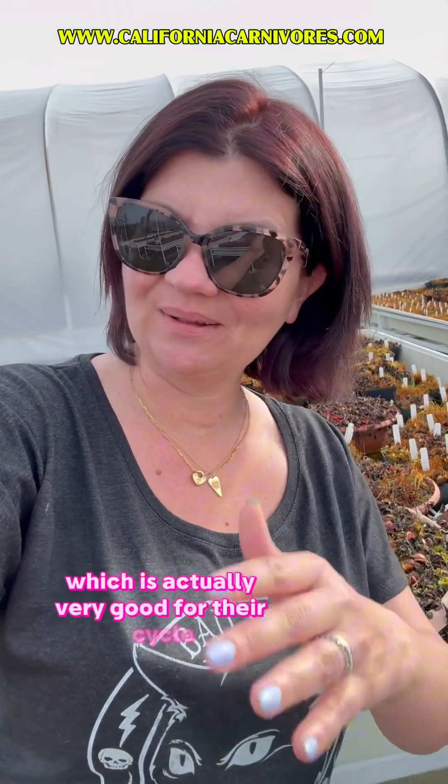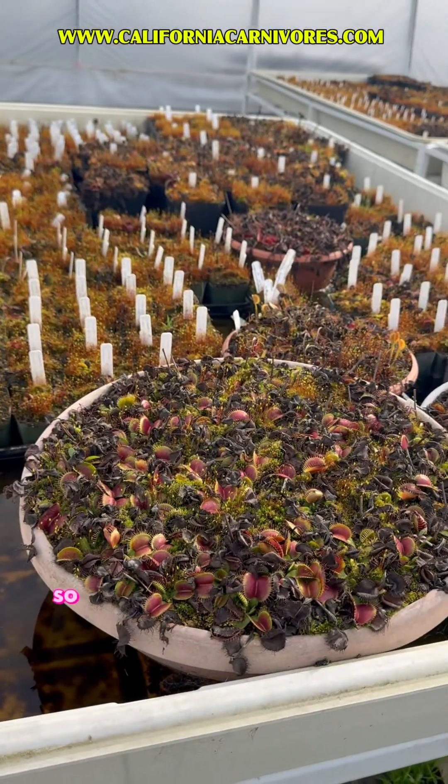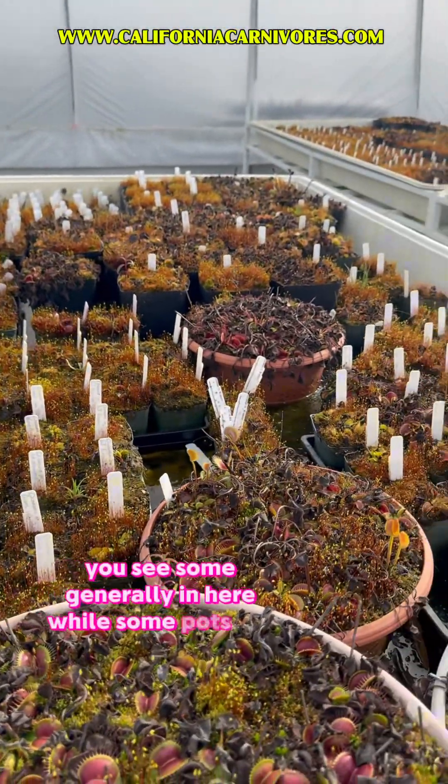Their winter dormancy is actually very good for their cycle. But more excitingly, I thought we should check in and see how they're starting to grow — I just saw the first signs of spring growth on the flytraps, which is very exciting! So let's take a look. You can see some traps here on my B52, and generally in here, while some pots are totally died back.